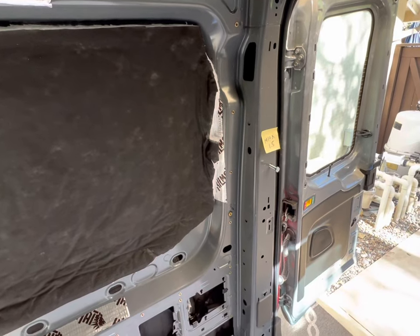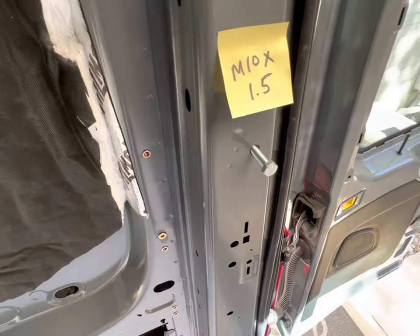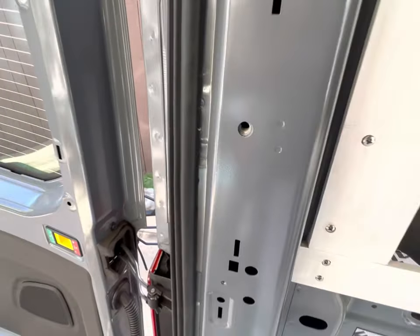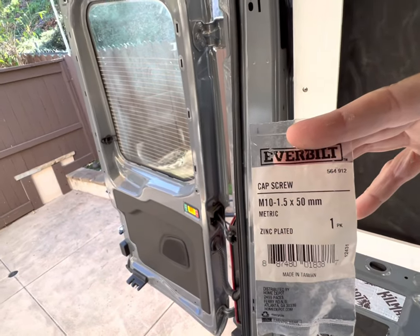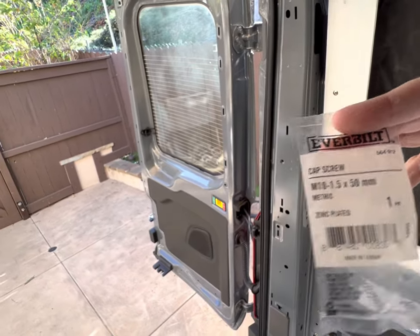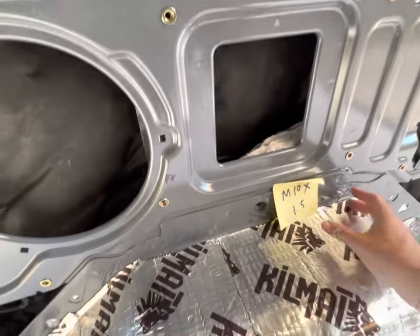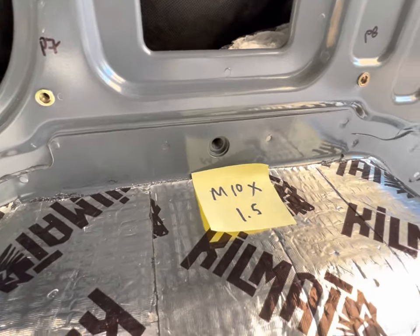Starting on the back of the van, you've got an M10 by 1.5 on each side of the doors. These are threaded — I used the Everbilt M10 by 1.5 by 50. You also have those same M10 by 1.5 threaded holes over each wheel well.